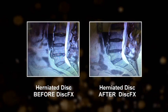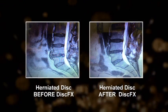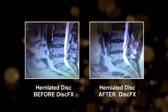Also, after I remove the material, I create a burn to reseal what is torn. So I'm providing a seal to where that disc material came out, as opposed to a micro discectomy that doesn't provide any seal.